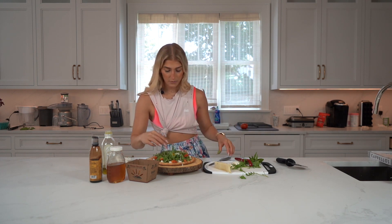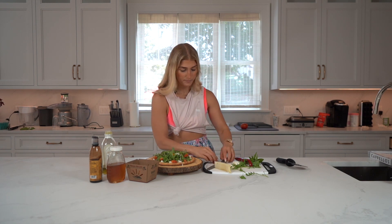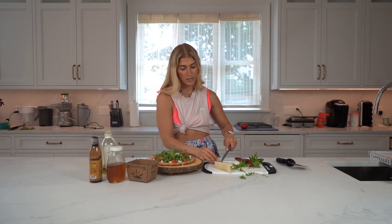I want it to feel fluffy — I don't want it to sink in. So it's important that we keep the volume going, right? Just like the hair — volume, volume, volume.